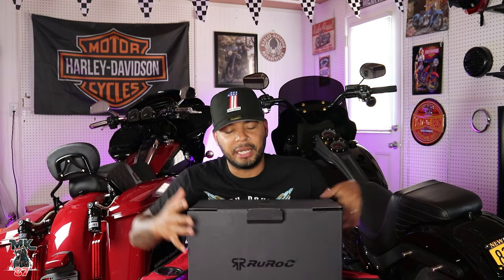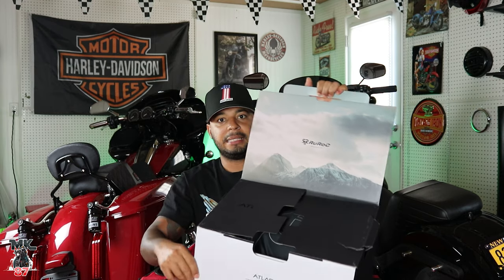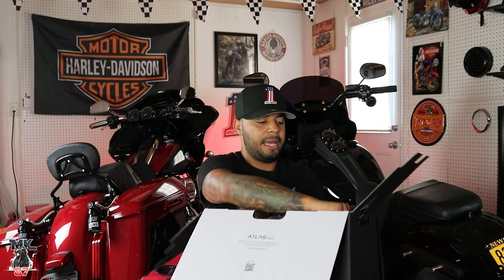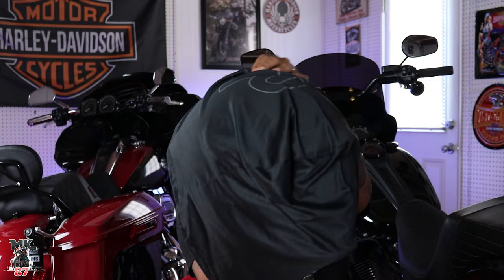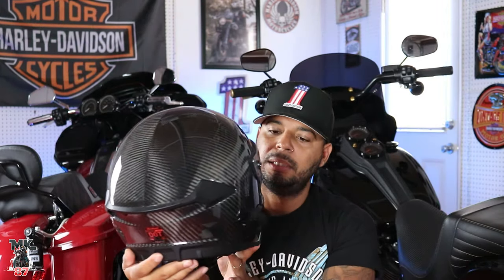Let's get to the unboxing of the 4.0. I already went ahead and opened it up because I just couldn't hold myself. Pretty nice box though — this is how it comes. The first time around we got a visor, and we have another visor we'll open up after we show you the helmet. Are you ready? Bang!